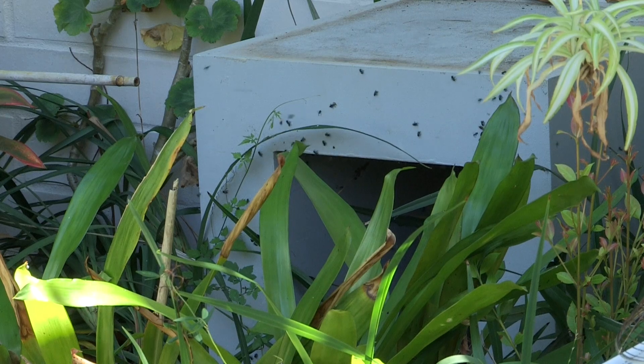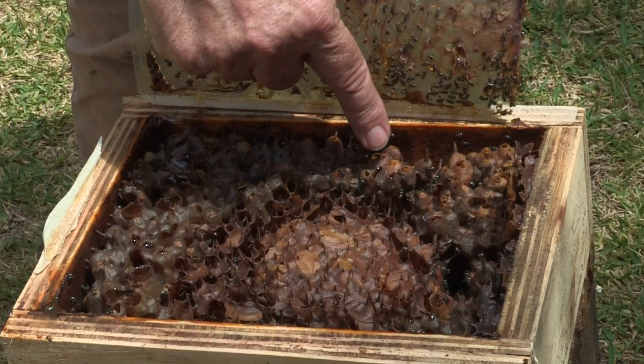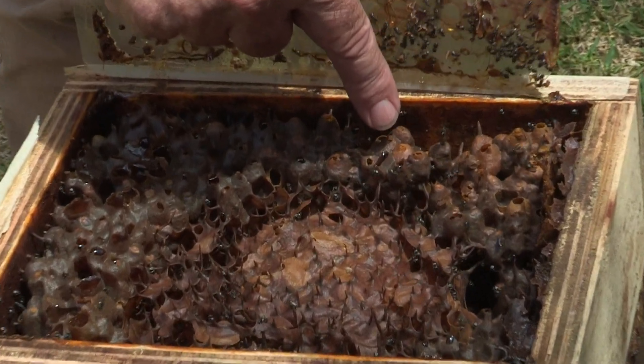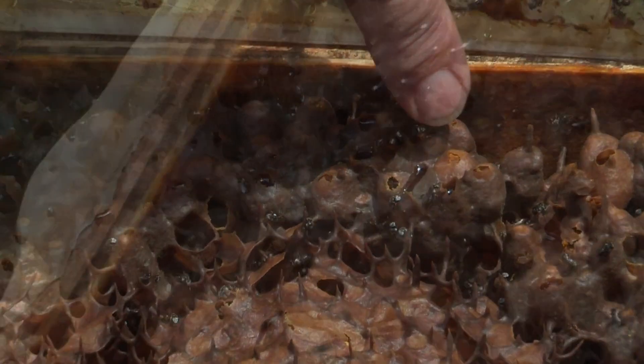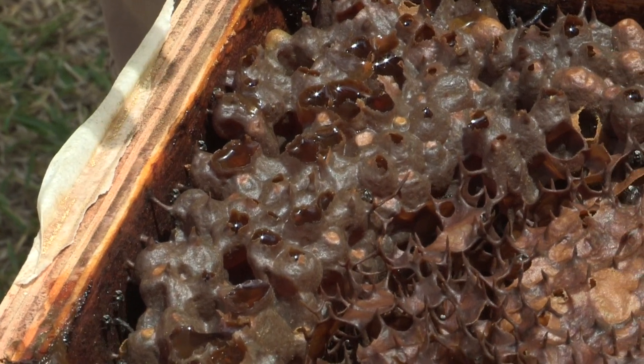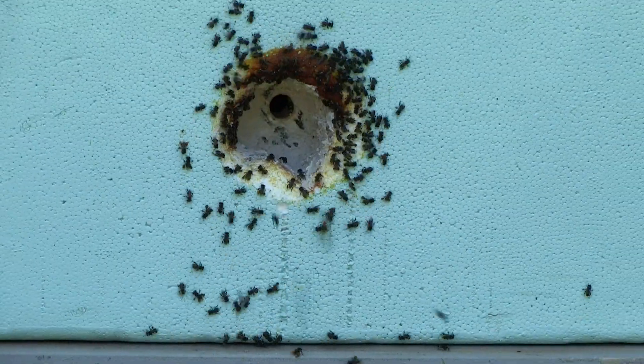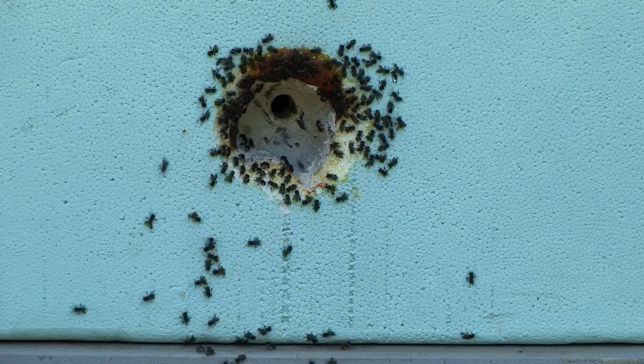Now if you look here — remember when I said you'll be able to see the pollen? See that crusty sort of yellow? Pretty sure everyone's saying to themselves 'pollen.' See where it's open and you see glistening? That's honey. Genetically, this is the sort of hive you want — it's active, it's happy, and it's not attacking us.